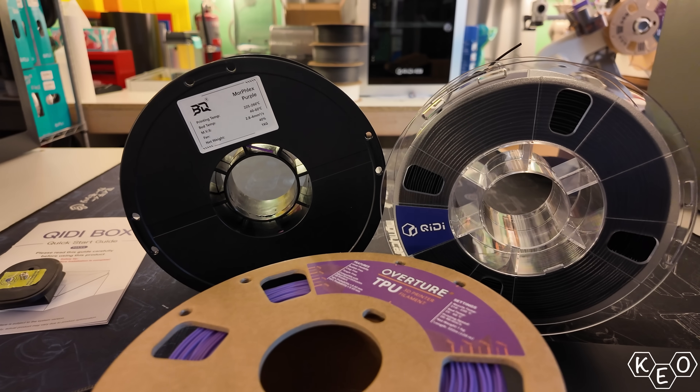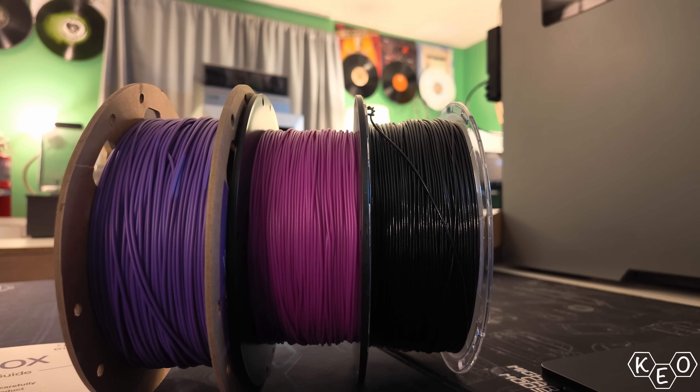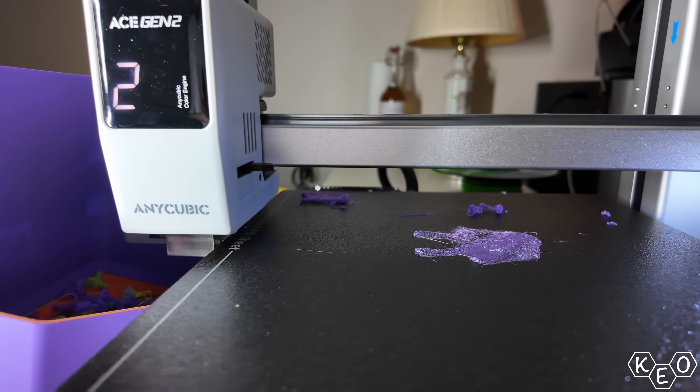Once those were finished, I tried printing some super soft TPU that had no business going on this machine. The printer will print PVA, 68D TPU, and 95A, but anything softer than that — ask me how I know.